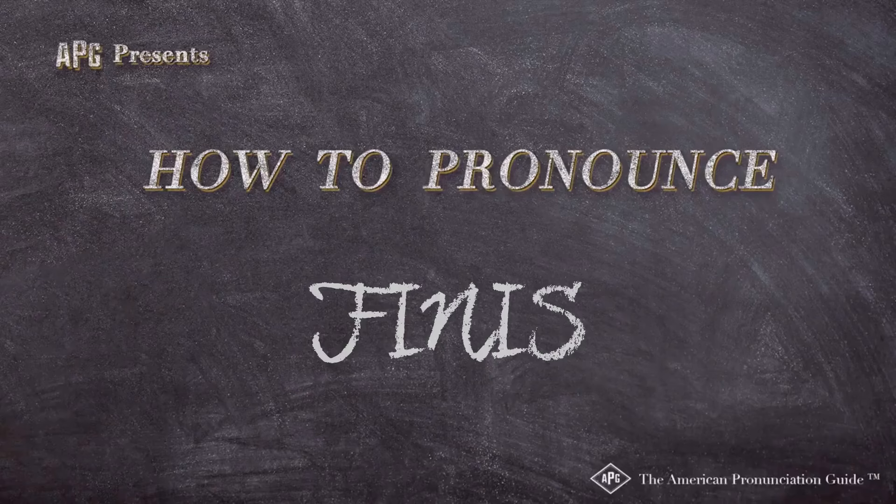The American Pronunciation Guide presents: How to Pronounce 'Finis' — sort of a word nobody really knows about.